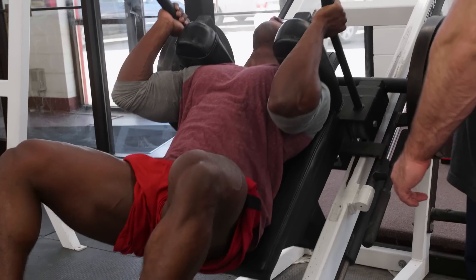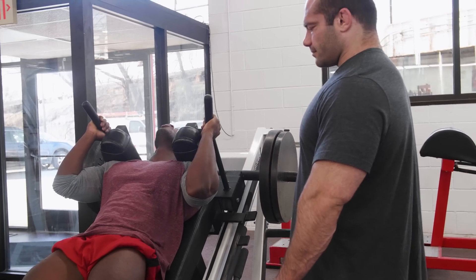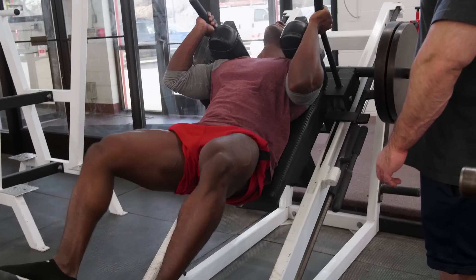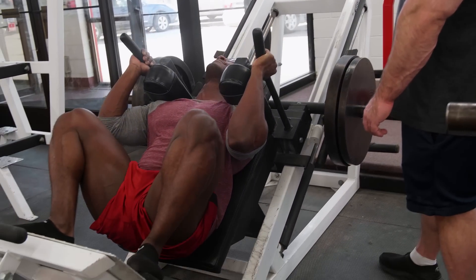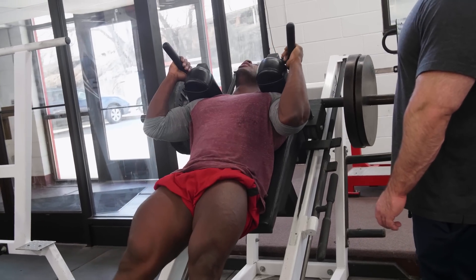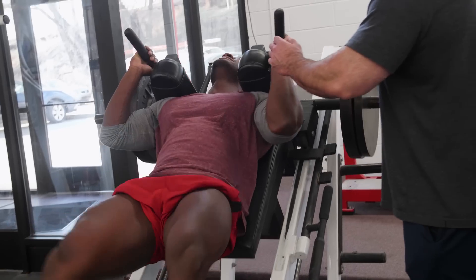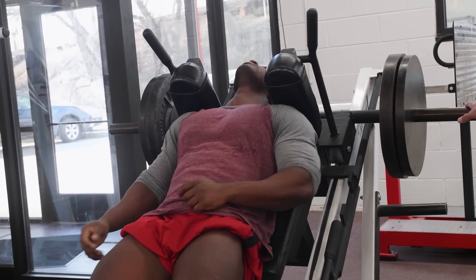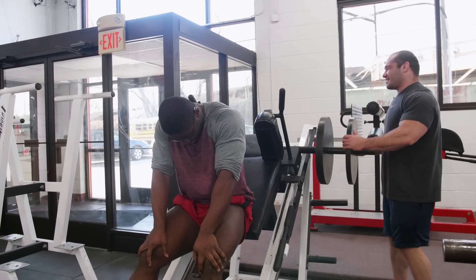Up. Breathe, rest, don't go anywhere. Two more. Up. Good. Come on. Up, up, and one last one. Go. Up. Yes. Beautiful. Good shit, man. Good shit.